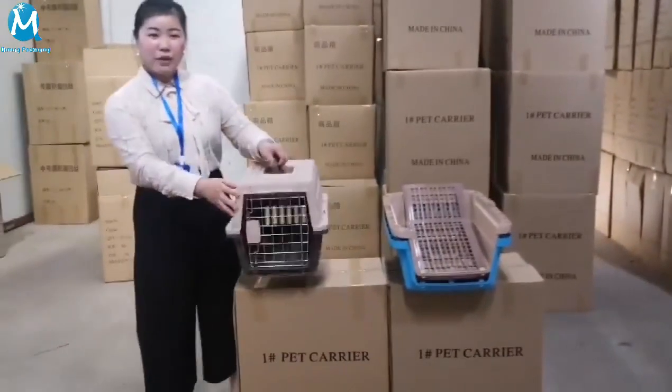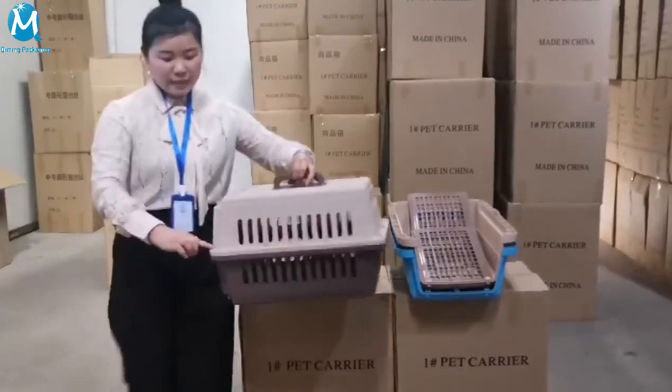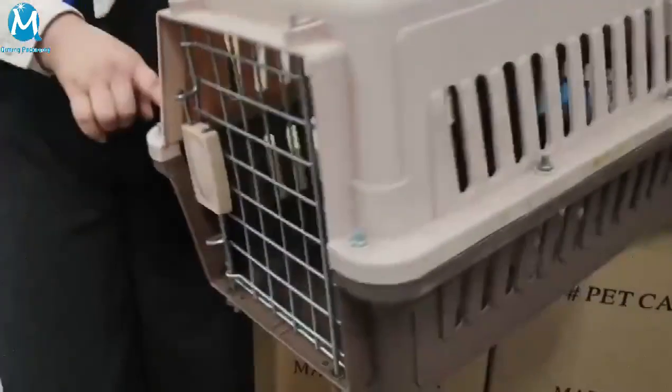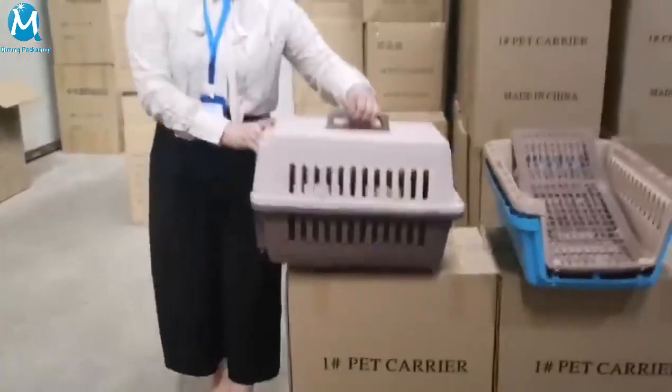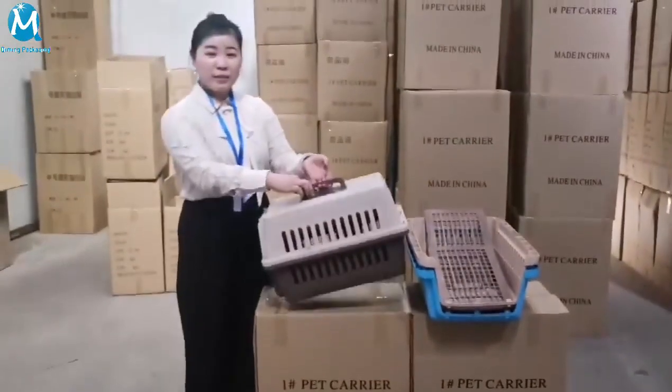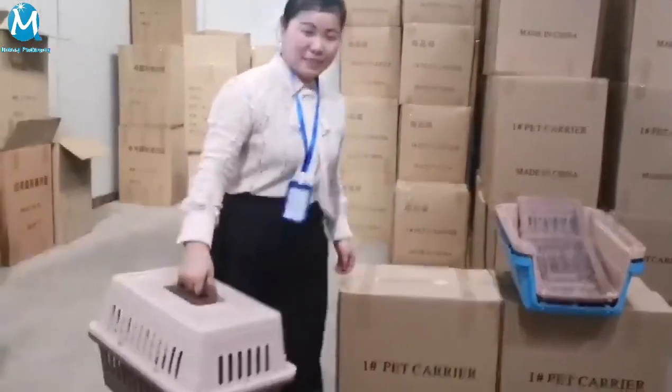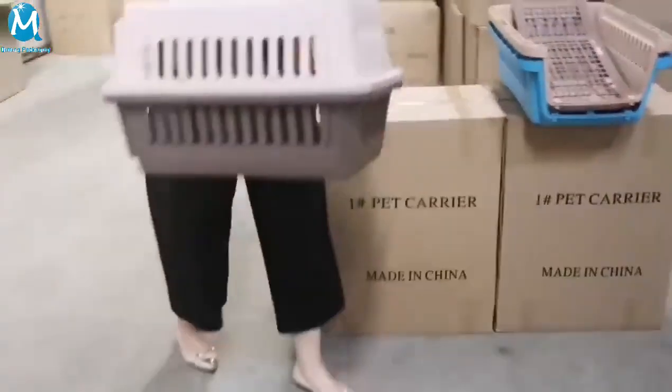Its installation is very easy. Just tighten the screws one by one. Then the installation will be finished, and you will have to minimize the handle. It's very easy and very convenient.